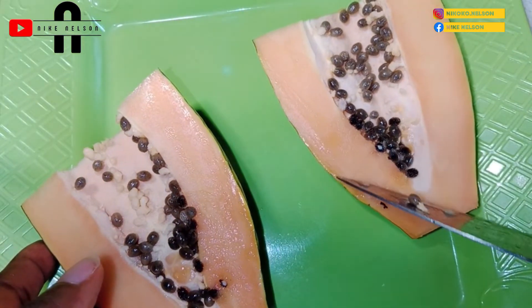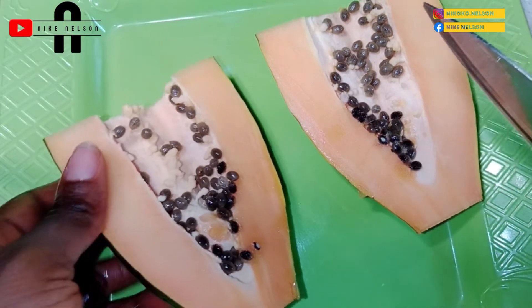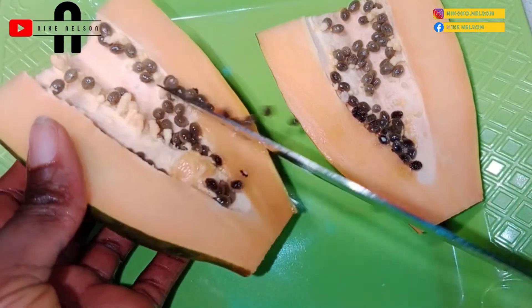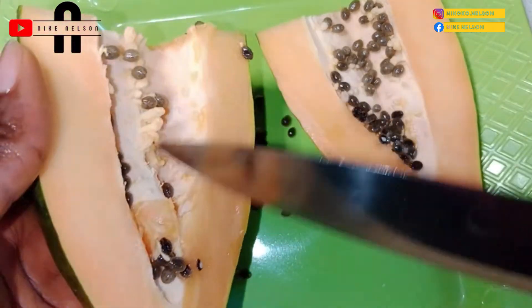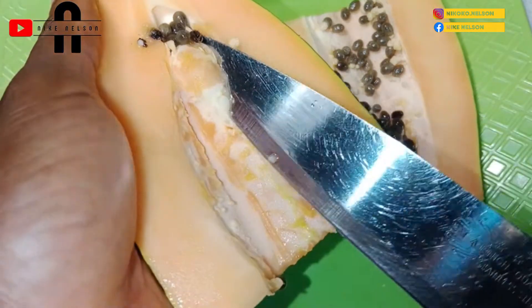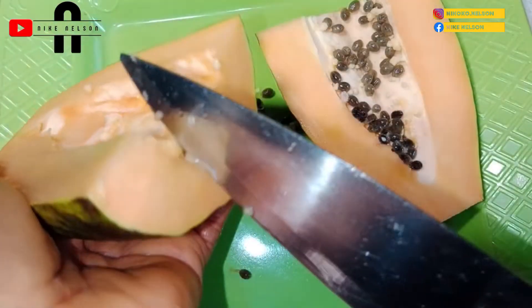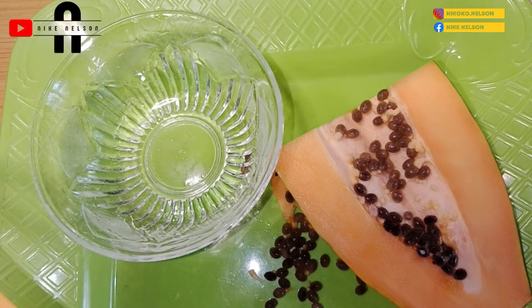I'm going to divide it into portions as I'll be using it accordingly. I have three recipes I'll be using this papaya to make in the treatment of vitiligo today. The first treatment is to remove the skin of the papaya and slice it into pieces and eat it like a normal fruit. That's what I'll be serving my daughter today, even though she doesn't really like papaya — she prefers the very sweet ones, and unfortunately this one wasn't that sweet, so she didn't enjoy it much.